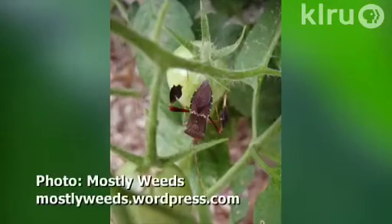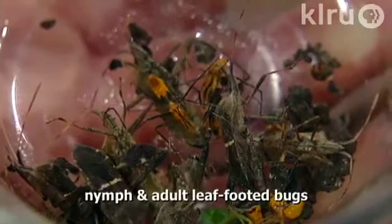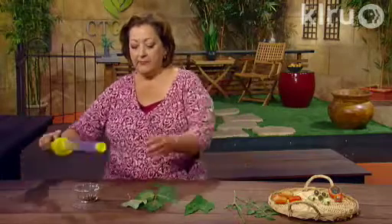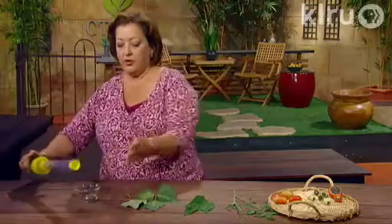Stink bugs cause dimpling and sunken spots on the fruit and can really affect the flavor. They also affect pepper plants and eggplant. Stink bugs are fairly easy to control by sucking them up with a vacuum — you can get little hand vacuums like this and just suck the insects up. It's pretty simple to do; I sucked up all of these bugs in just a very short time in my garden yesterday.